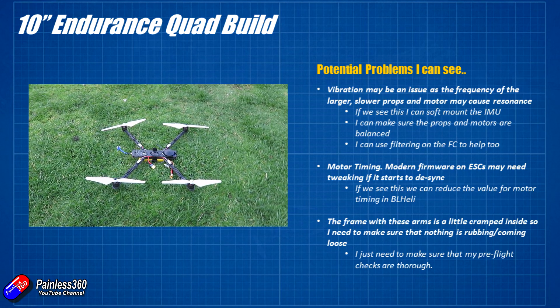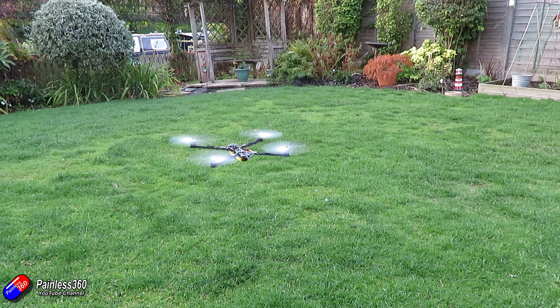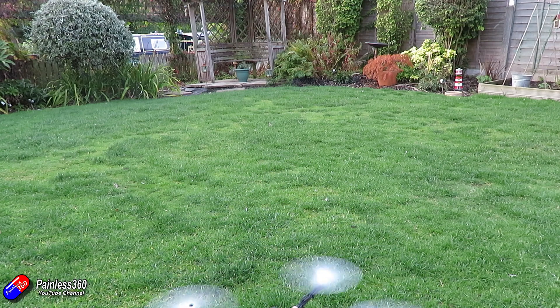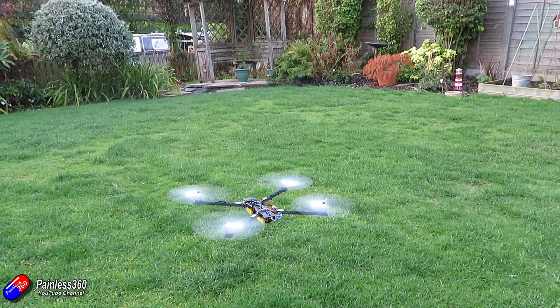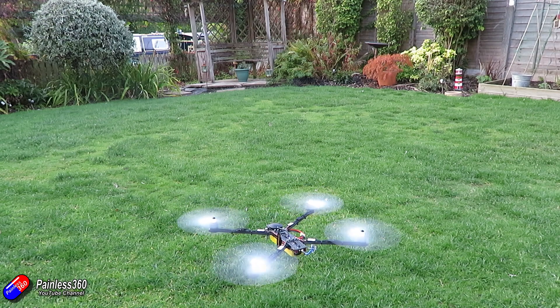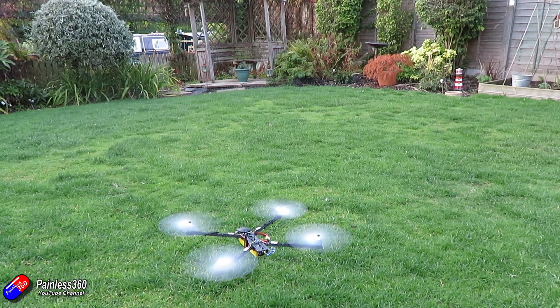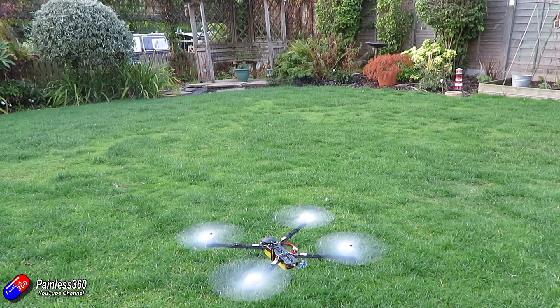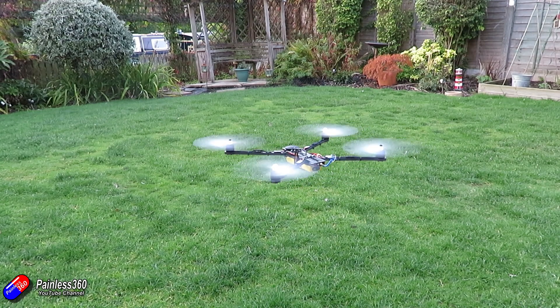Let me show you what it looks like. We'll do a test hover - everything fires up and we have to wait for the GPS to lock because this is iNav. I'll keep the audio volume up so you might hear a slight pulsing on the motors, which is indicative of either vibration or a PID or some other issue we'll need to look at. But it is flying and hovering very nicely. It's quite fun to have a quadcopter with these big props and motors - I haven't had something this big in probably four or five years.